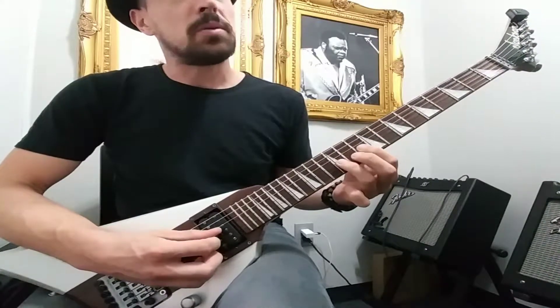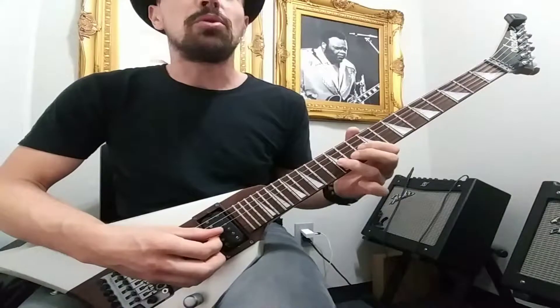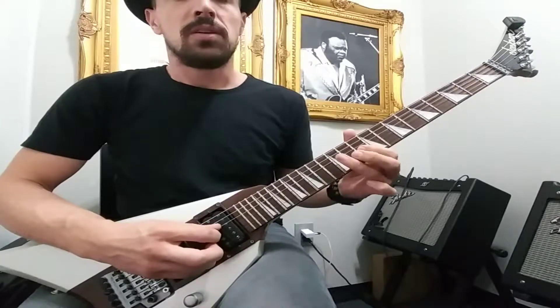Remember, you want to get three notes out of that bend. So it's going to go... And actually, you're going to pull off to the first finger. So it's...